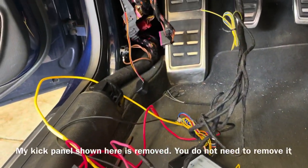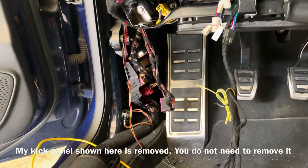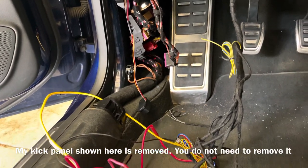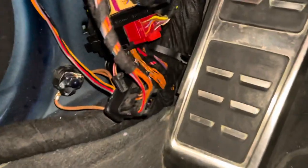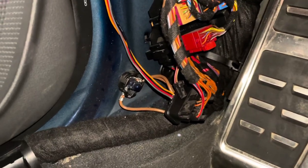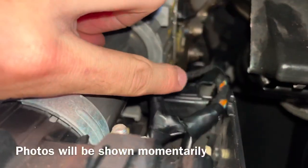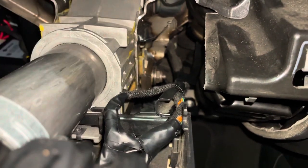Now we're about ready to start splicing wires. Before doing that, it's a good idea to disconnect the battery so you don't short anything, accidentally cut the wrong wire, get any codes, or damage the car. For CAN high and CAN low, they can be accessed down here, but there are a lot of braided orange wires and I didn't want to pick the wrong ones. So I went with the alternative option up above the steering column.